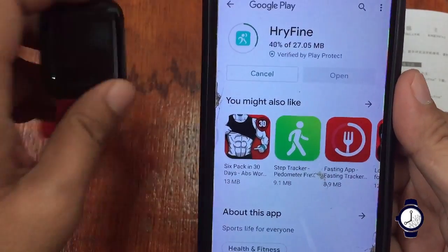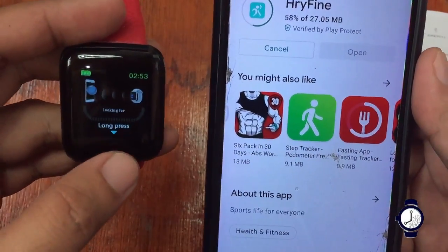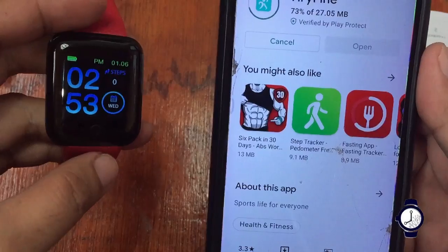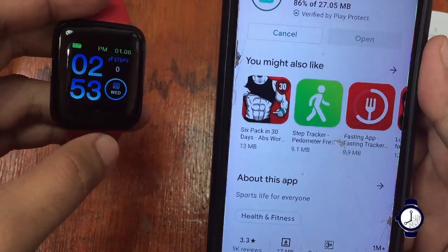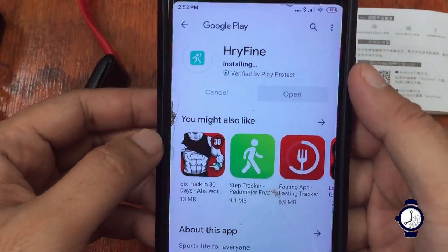If you're interested in getting this smartwatch, please check out the links below. You can also find links to the specifications below. Now let's wait — it is now installing.